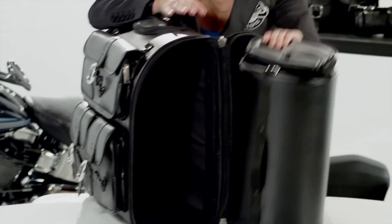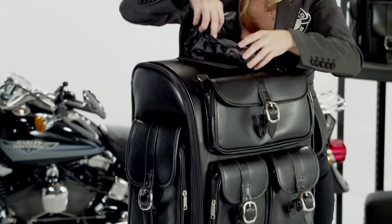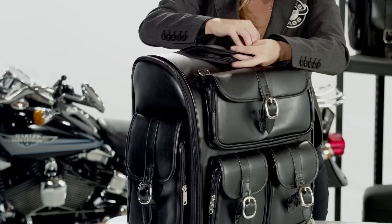There is a side pocket on each side. There is a mesh pocket inside the lid that can be used for storage and organization.